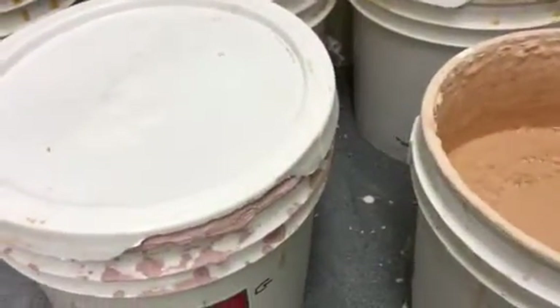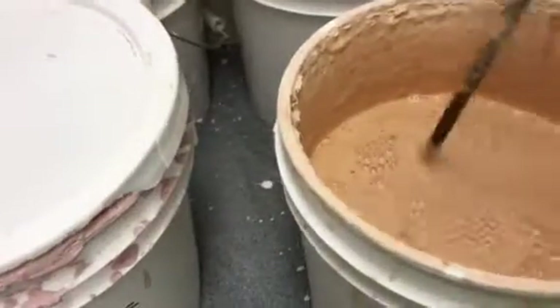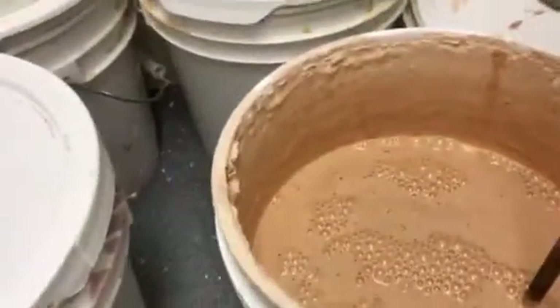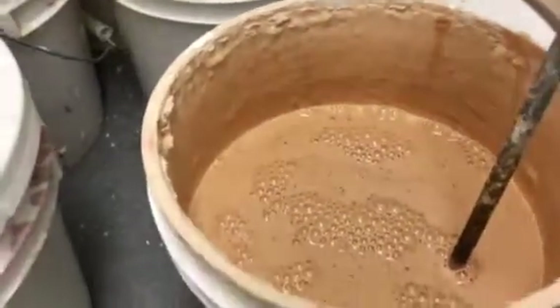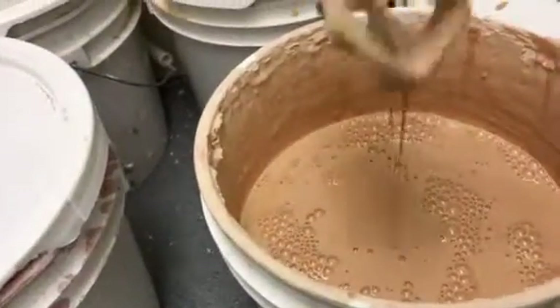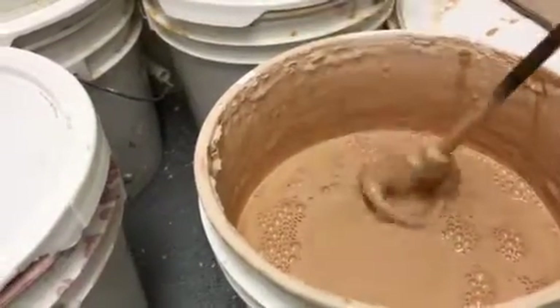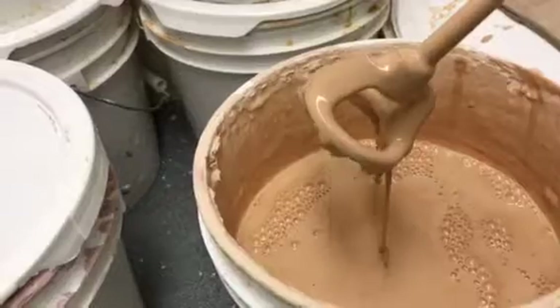When I feel like it's pretty well mixed, I drag my drill across the bottom. If I feel any thick sludgy stuff, I've got to keep drilling, keep mixing. This one's in good shape — it's the texture of a melted milkshake. That's what we want. If it's like pudding, then come and get me.